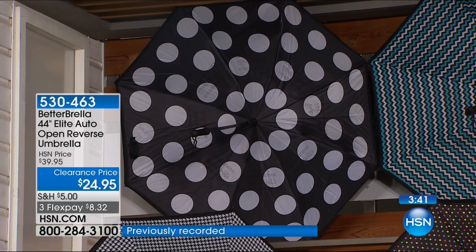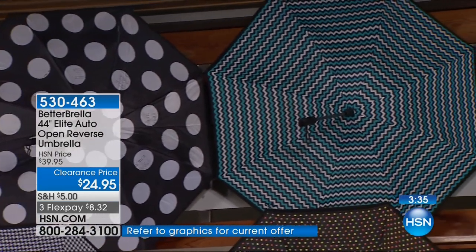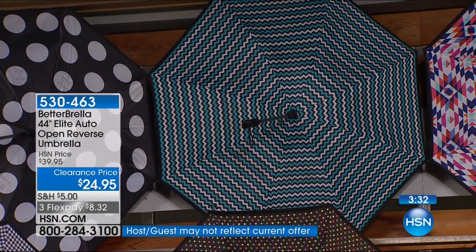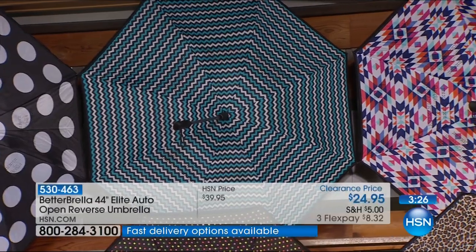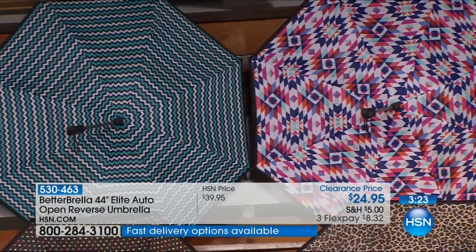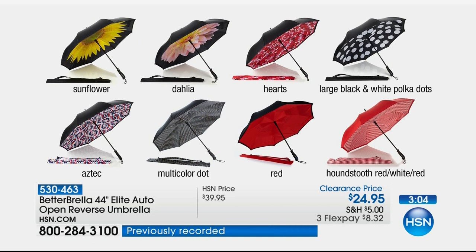Starting with the black and white polka dot, then the blue chevron with teal and navy, then the Aztec with pops of pinks and oranges, then orange — all of those reverse to black. Then the leopard, the chevron, the black and white houndstooth, the blue houndstooth which reverses to blue, and the red houndstooth. Sunflower is gone, and hearts and dahlia are gone. The blue houndstooth will be the next to go.